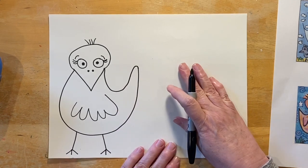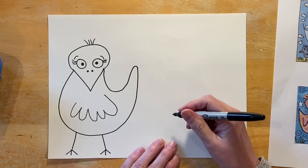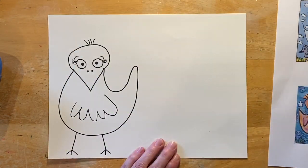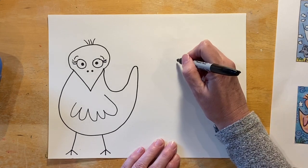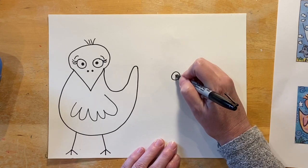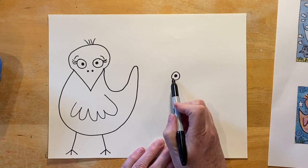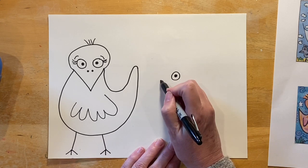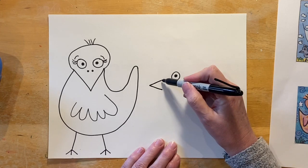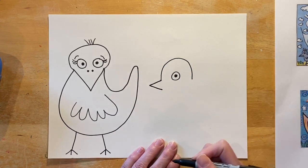Now we're going to go on to the second bird. Let's put it over here. You can make this bird a little bit smaller, the same size, or a little bit bigger — up to you. We're going to start with the eye. This time I want a sideways view of my bird, so I'm only going to put one eye. I'm going to have this bird a little bit smaller, so I'll move it down a little bit and just draw a circle. Then we come in and add that pupil. Now hop over to this side and let's draw a sideways V — a triangle shape for the beak.